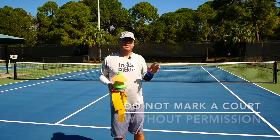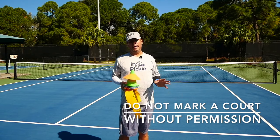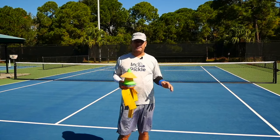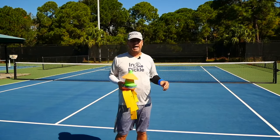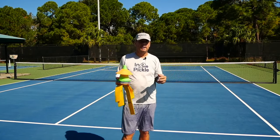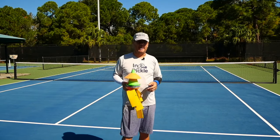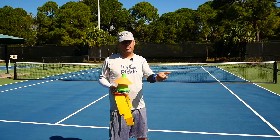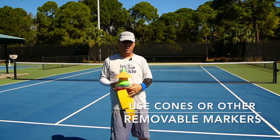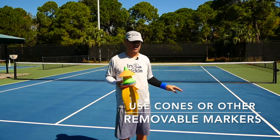I want to be clear: we don't recommend permanently or semi-permanently marking any courts unless you have permission to do so. You might think you can use chalk since it washes off eventually, but chalk is semi-permanent and if you don't have permission from the court owner, manager, or city, you could run into a problem. We also don't recommend tape unless you have permission. Make sure you have that before doing anything permanent. Using cones and vinyl strips won't leave any marks on the court, so you won't have any problem using them. You can also use water bottles or anything that helps delineate a line.